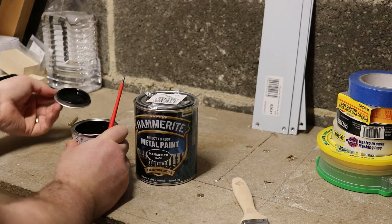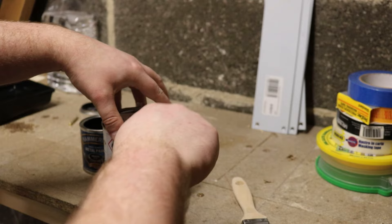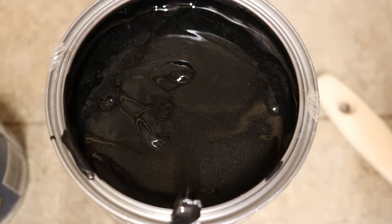I'm just going to crack these two tins of Hammerite open — one is hammered and one is smooth — then we can have a look inside and see what the differences are. You can see right away just from looking in: this is the hammered and it's got metallic flakes in it. This is smooth — completely black, no flakes at all.